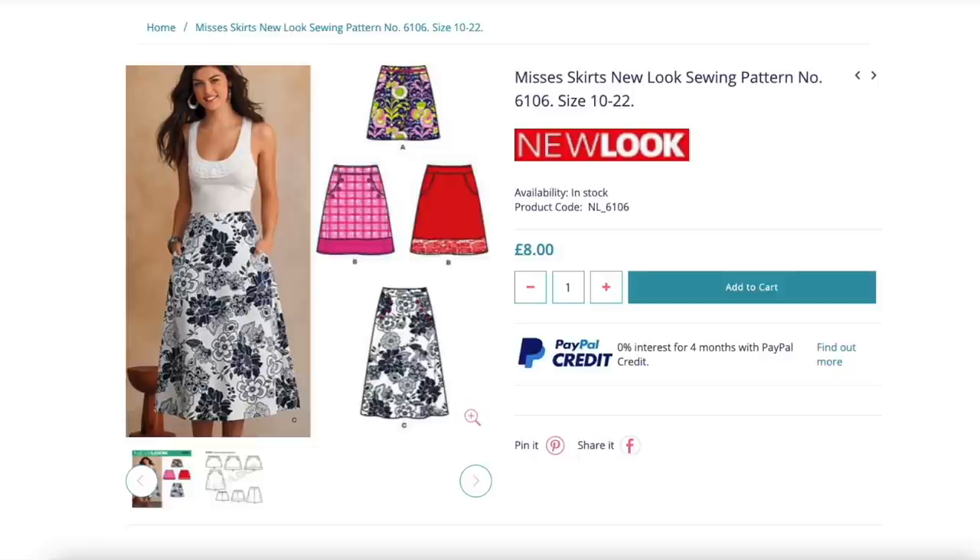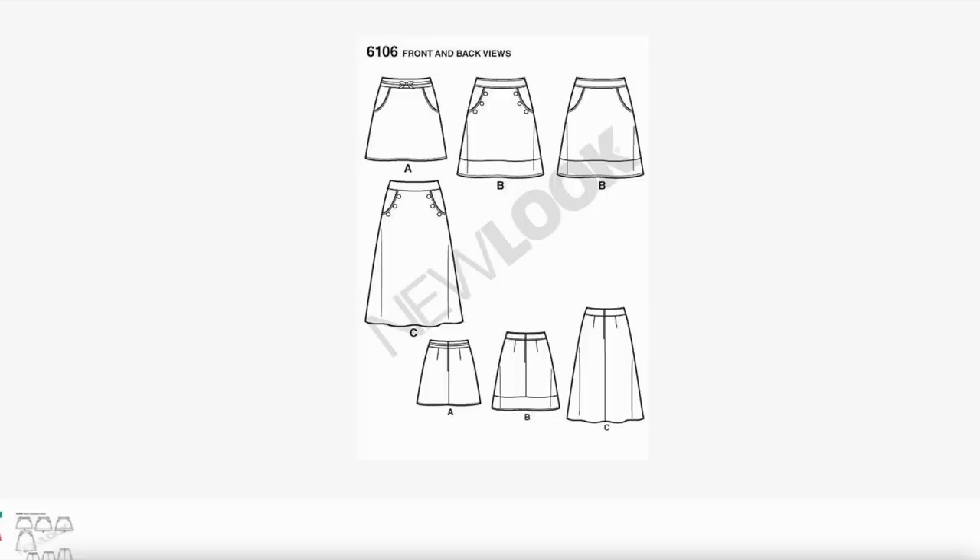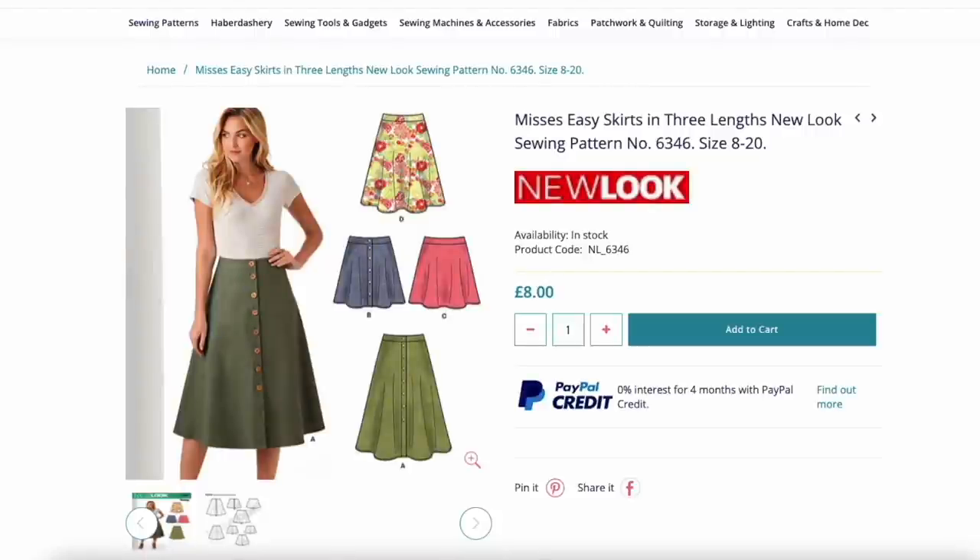Next up is New Look 6106 — really just a selection of A-line skirts. It's got pockets at the front, a couple of different lengths, a centre back seam, fairly basic and pretty much what I was looking for. And this is another New Look pattern, 6346, which comes either with a button-through version or a plain front version and a couple of different lengths. I don't think I've got the fabric to make it long enough, but it's another really good one — I think you could use this lots and lots.